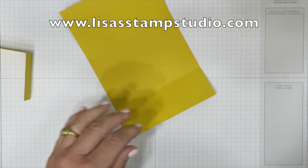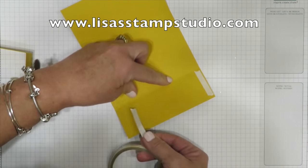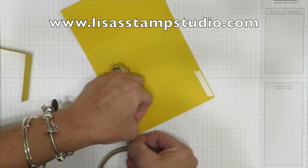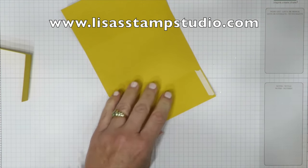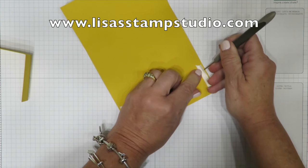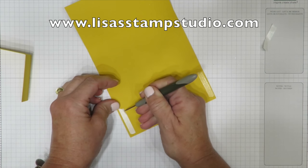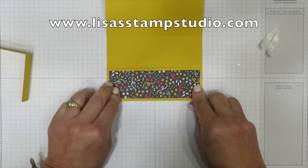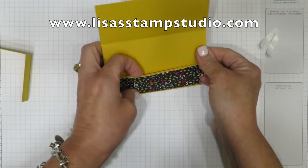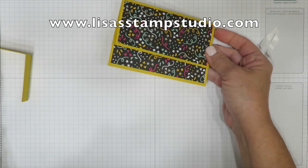Whenever I do a 3D project I tend to be a little more generous with adhesive because I don't want it to fall apart, especially since it's going to get handled differently than a card. To seal this I'm going to recommend tear tape — you want it strong, especially if you're going to put more than one gift card in the holder. I like to use my piercing tool to lift the paper off the back, and then I'm going to seal this. Plenty of room for that gift card now.